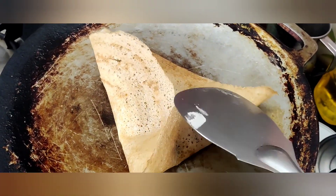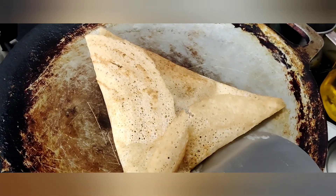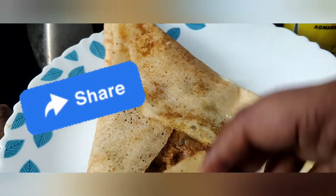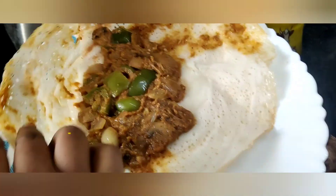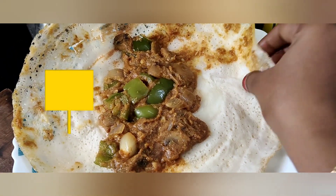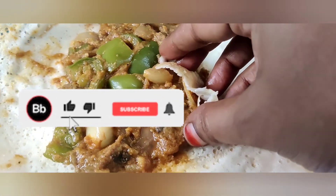If you want to try this recipe, please tell us in the comment section. Thank you very much for watching — please subscribe to the channel and press the bell icon. I hope you enjoyed this video, and please comment below.